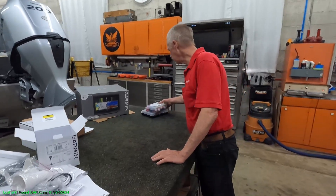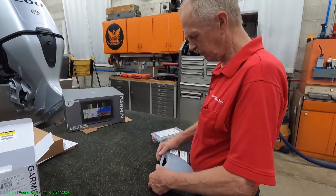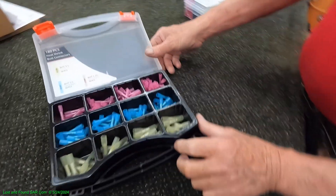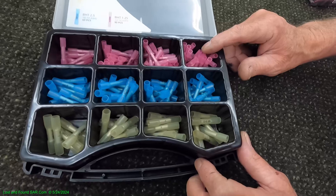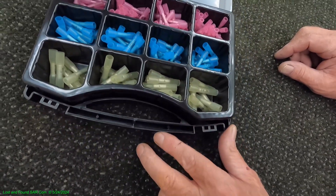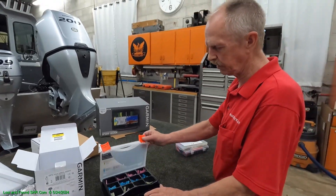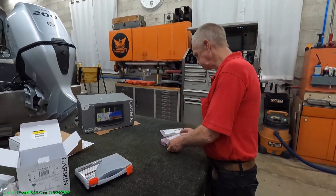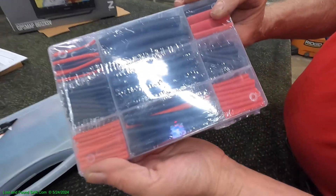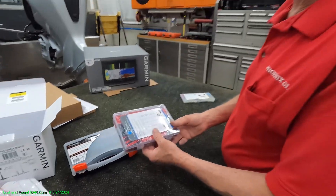Since we're going to have three wires, we got these from Amazon — a box connector. These are wire splicers, the sealed kind that are heat-shrinkable, so they should heat shrink. We also got some heat shrink tubing from Amazon so we can help reinforce our cable ends.